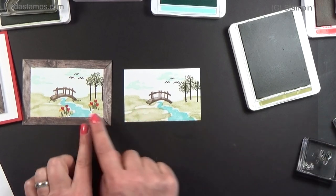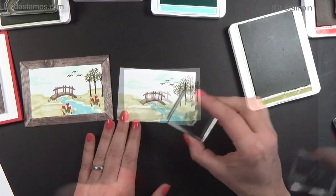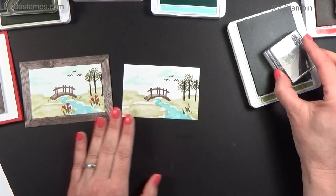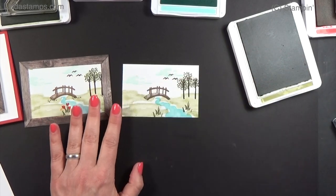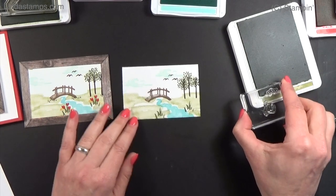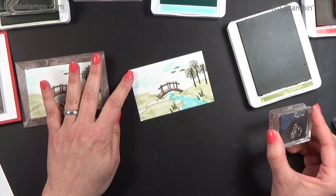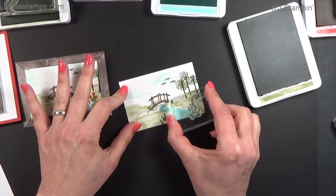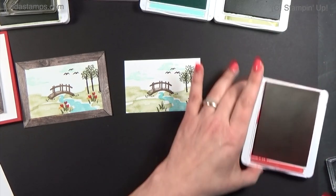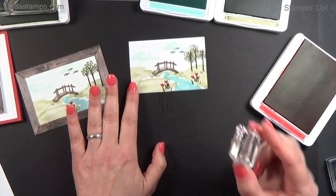Then my greenery - I've got some little tulip stems here and some tiny little grass. We'll do one here and a little one down here and then little bitty tiny grass. This is where you can go crazy if you lose these little guys because they're clear, so just be careful when you clean them that you don't lose them.